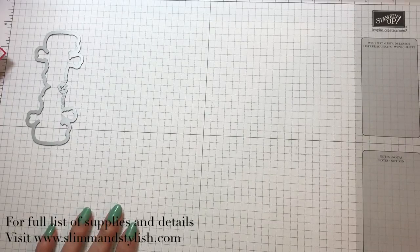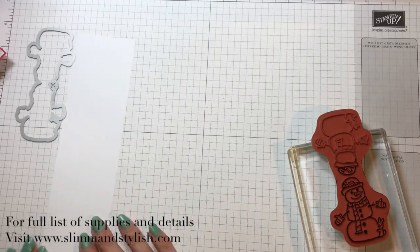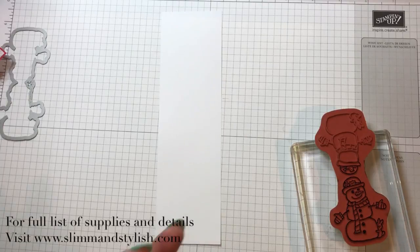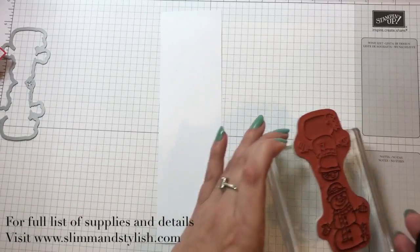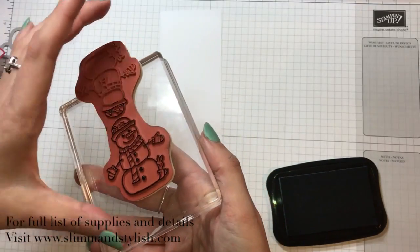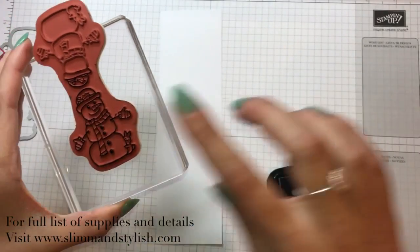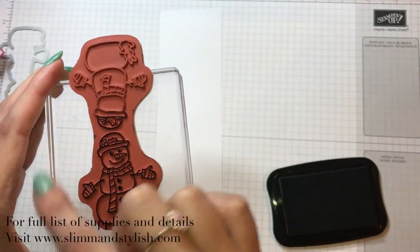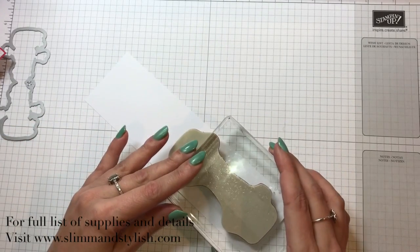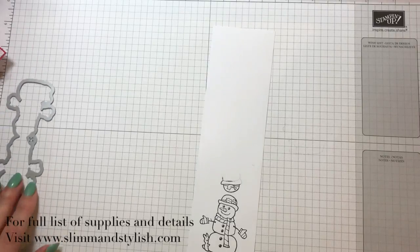I'll just put those to the side since I've already done those bits. Bringing in a bit of Whisper White - it doesn't matter what size it is, well sort of - you need about two and a quarter inches for the snowman, so as long as it's bigger than that it's fine. I'm going to take my Memento ink pad, which I've already put on an acrylic block. It does fit completely on the block when it's on the other side - I only want to use this part of it, so I've just mounted him off the block.